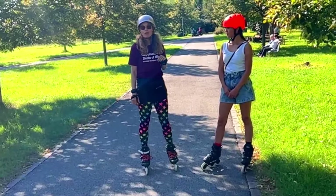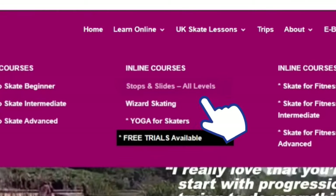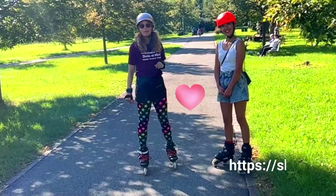If you need help with your stopping methods, check out the Skate Fresh online stopping series — you'll see it on the Learn Online button. We'll see you back here very shortly for another one. Lots of love from Milan.